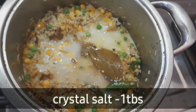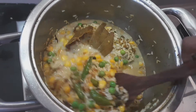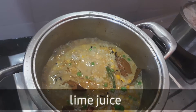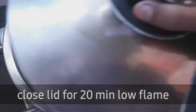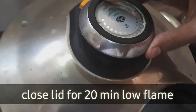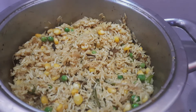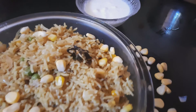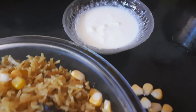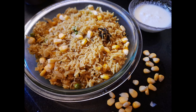I am going to add a cup of milk. Let's close the lid for 20 minutes.